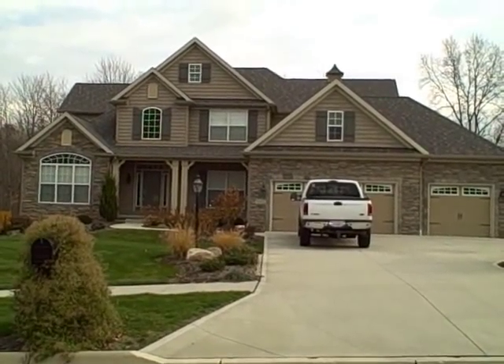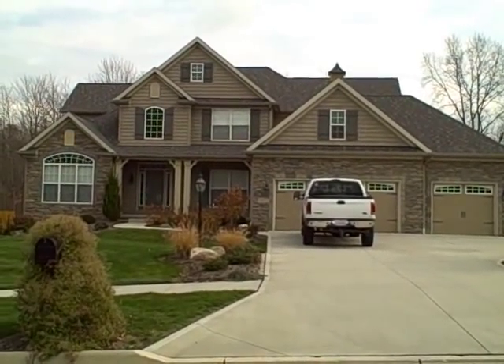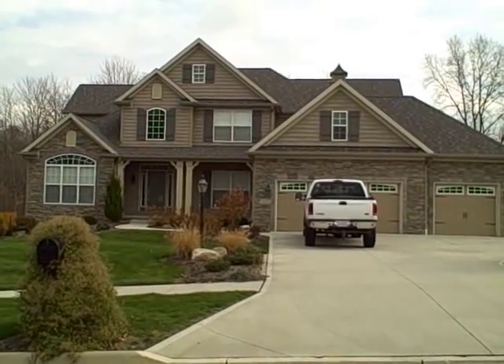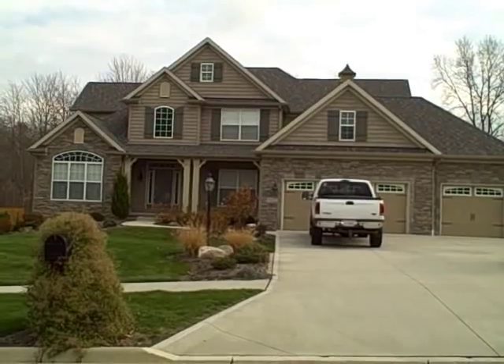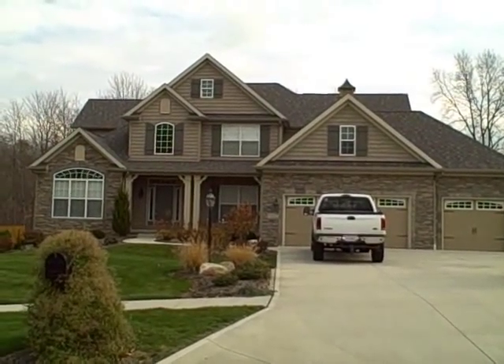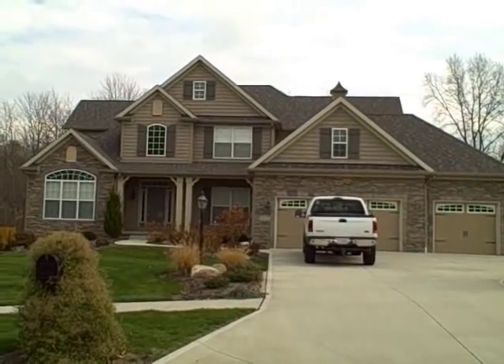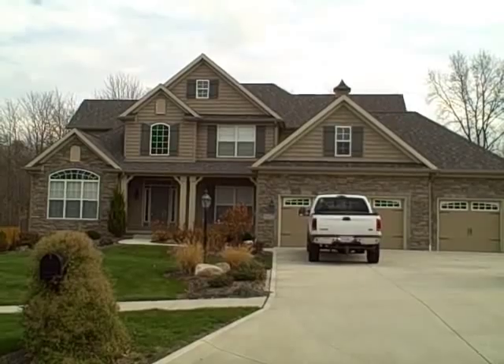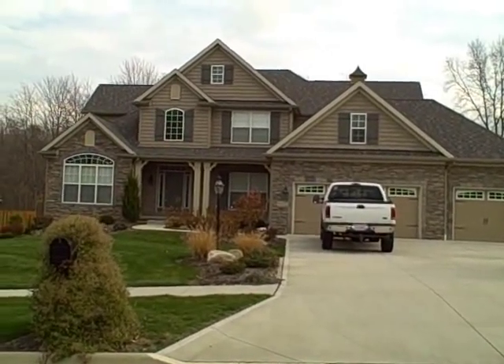Hi everyone, Rob Lawrence again with Ohio Radon Systems. Today we're going to show you another live video feed of an interior radon mitigation system. This home was constructed in 2002. It is a 3300 square foot two story home. The radon level in this home was 9.1, and next we'll take you in the basement and show you how this thing starts.